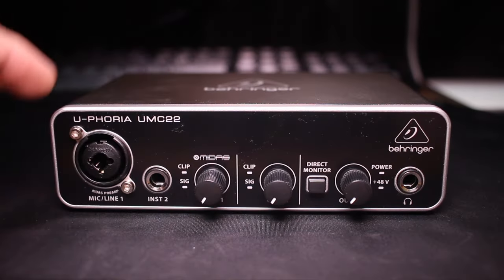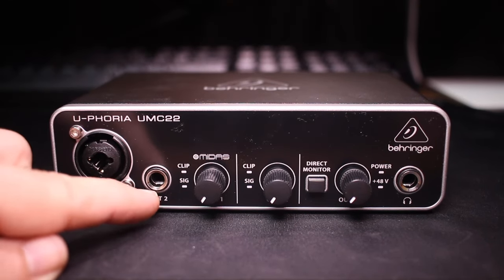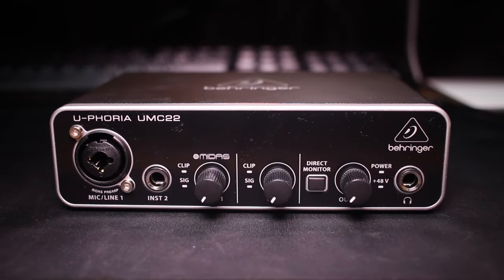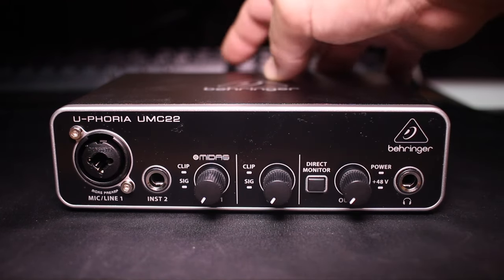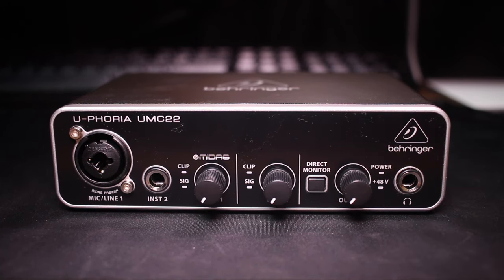The first control is going to control the XLR combo jack, and the second controls the instrument input. Then you have a direct monitor button to turn on or off zero-latency monitoring. You have the output volume control, which controls the headphone output as well as the main outs on the back of the interface. You have two more indicator lights to let you know if you are getting power or if the 48V phantom power is turned on.